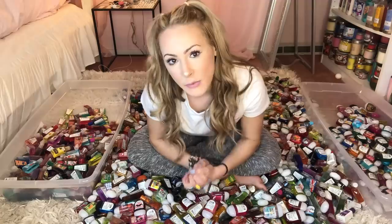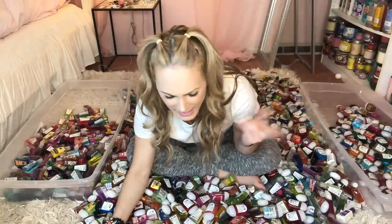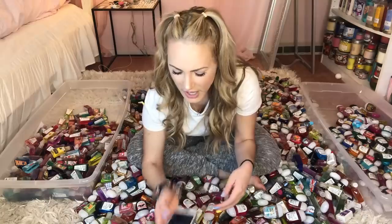For my next challenge, I'm going to see how many green pocketbacs I'm able to organize in 2 minutes. I feel like maybe I can organize all of the green ones in 2 minutes — 2 minutes is a long time. Kinda. It's longer than 1 minute. Ready, set, go!